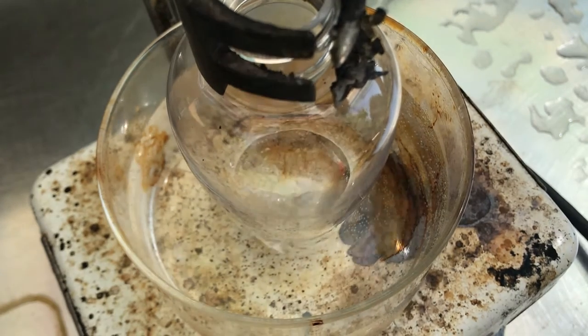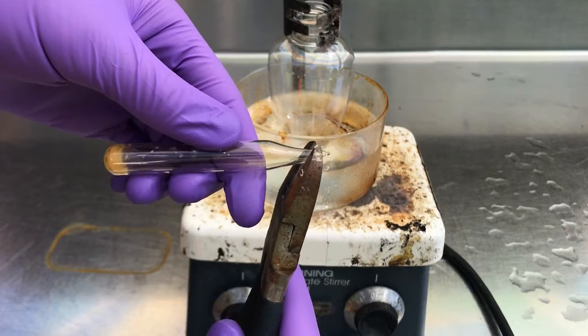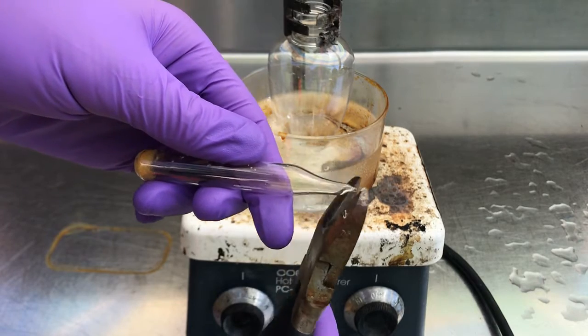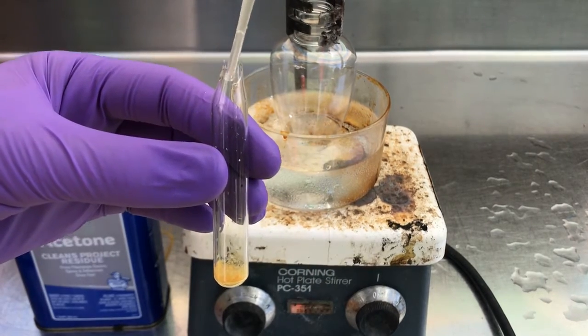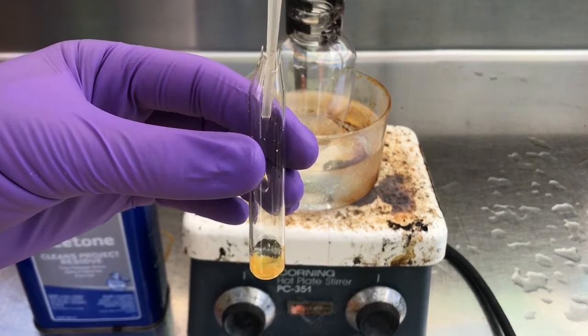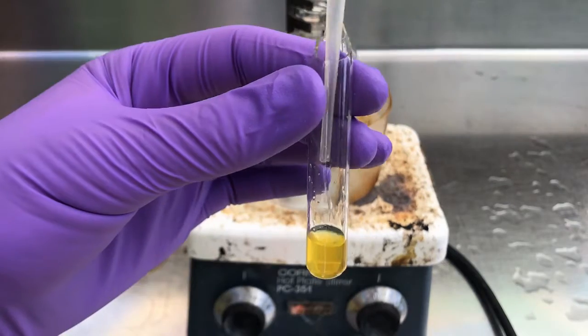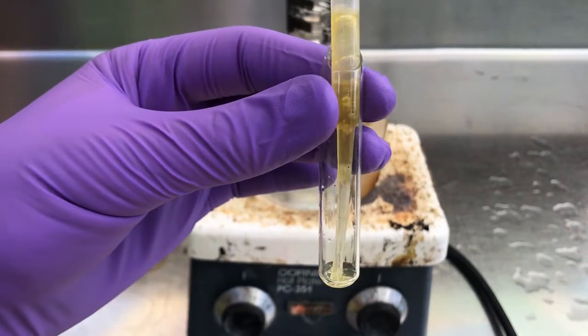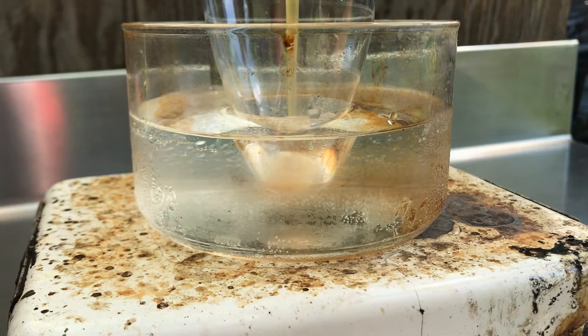We dissolve our sodium azide in some water and then add that to our pear-shaped ampule, then start rapidly stirring it with a stir bar while it's cooling down. Next, we crack open the ampule of isocyanogen tetrabromide that we sealed up last video. Once the hole in the ampule is big enough to fit a pipette through, we do a little maneuver called the squirt and suck — where we squirt in some acetone and then suck out the dissolved isocyanogen tetrabromide. Then we slowly pipette that solution into our sodium azide solution.